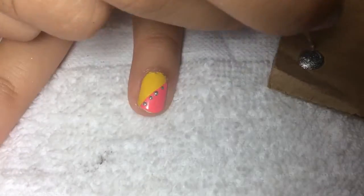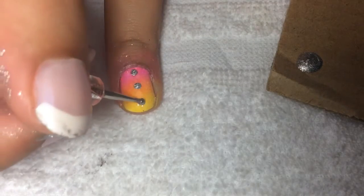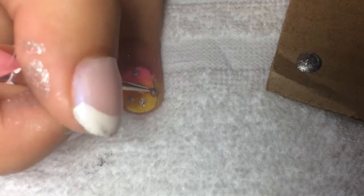Now for the ombre nail, we're not going to leave it as is. We're going to take the same metallic nail polish and create really spaced-out dots so you can still see the ombre, but it still looks fancy.